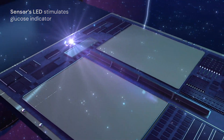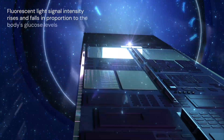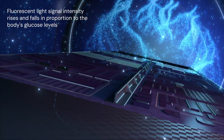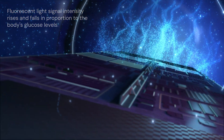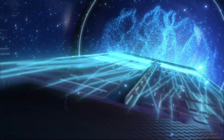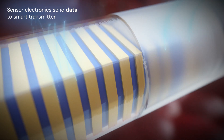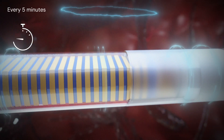The indicator molecules are stimulated by the sensor's LED and fluoresce. The intensity of the fluorescent light signal rises and falls in proportion to the body's glucose levels. Special electronics inside the sensor digitize the light signal and send the data to the transmitter every five minutes.